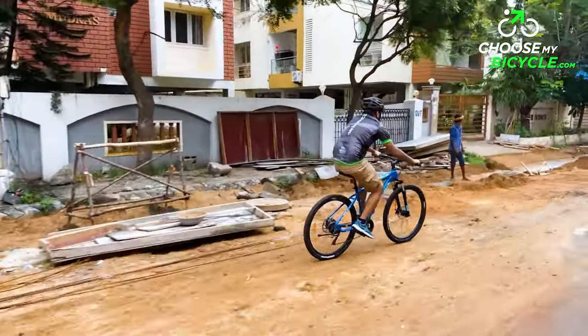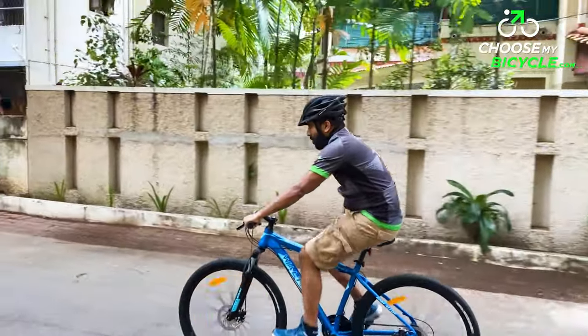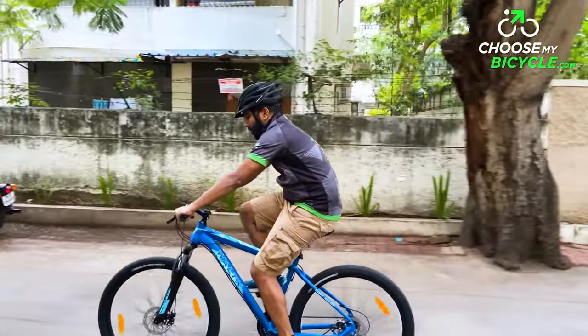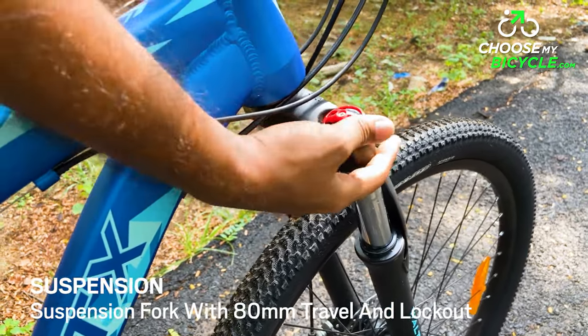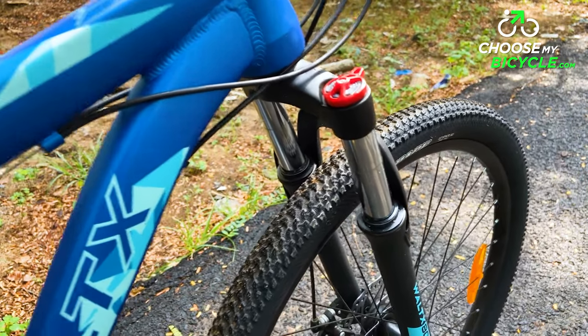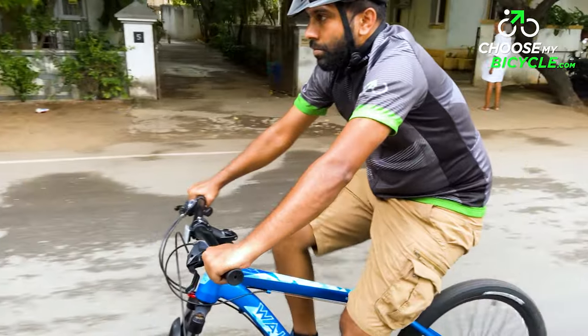The longer rear triangle and contoured seat tube on this frame is engineered to provide better agility and performance for the rider. The Vault-X branded suspension fork on the Summit 27.5 came with 80mm of travel and also had a smoothly working suspension lockout, which helps with speed and acceleration on flatter surfaces.